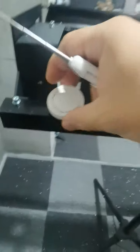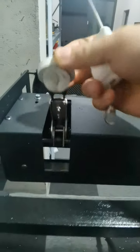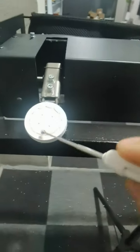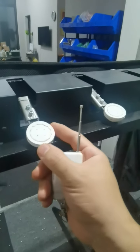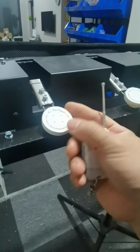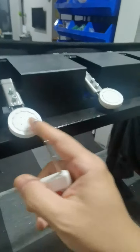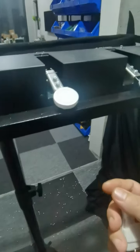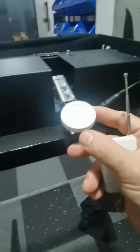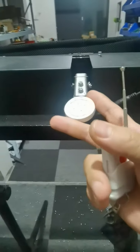This is the super fiber target, which is replaceable. You can change it with a bigger one. This is 4 centimeters. You can use 5, 6, 7, and 8 centimeters target.